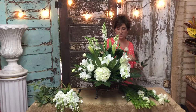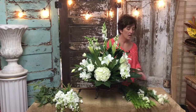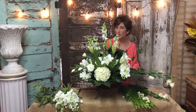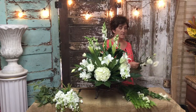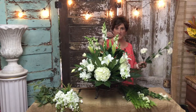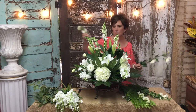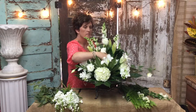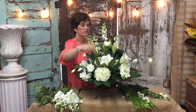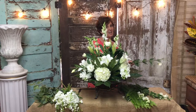Lisianthus comes in shades of white. It comes in what they call lemon — really more of a buttery yellow color. It comes in two shades of purple, a white with a pink tip, a white with a purple tip, and then a beautiful pink like a baby girl pink. It's such a pretty flower. It's hard to say I have a favorite flower, but this is a top contender on favorites.